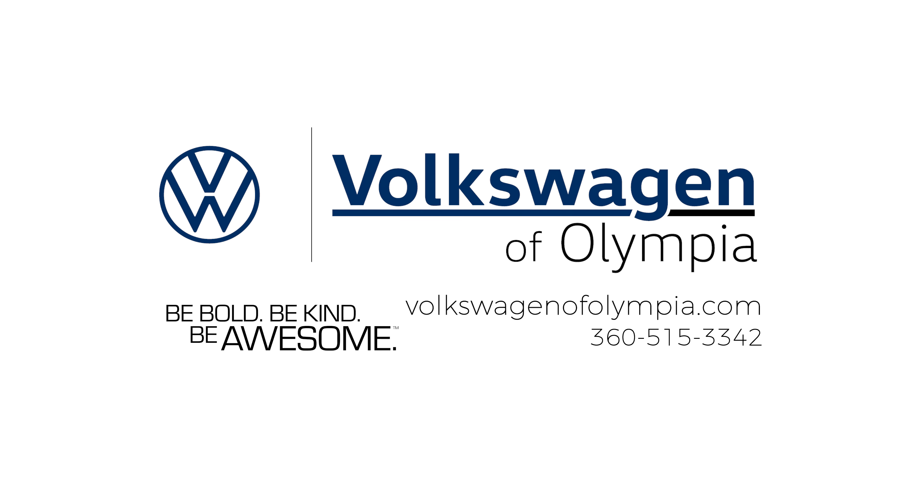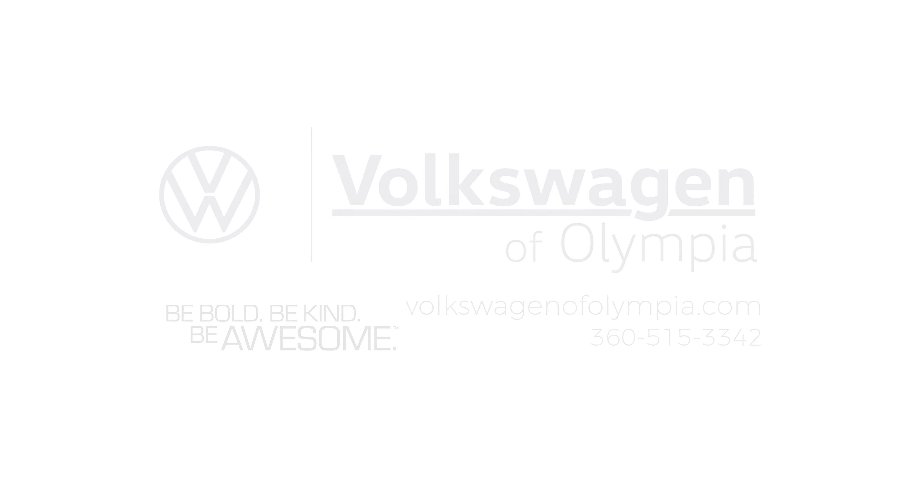Thank you for watching the video. If you'd like to see more, make sure to like and subscribe. I'll see you next time.